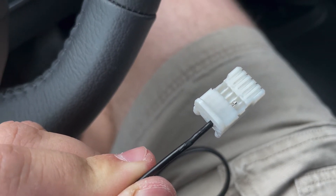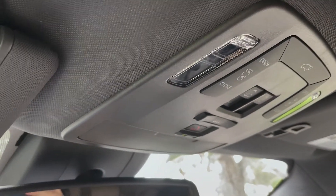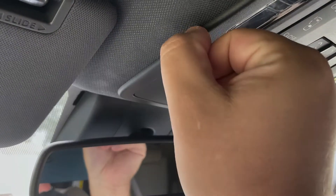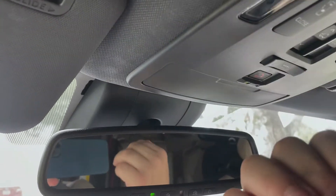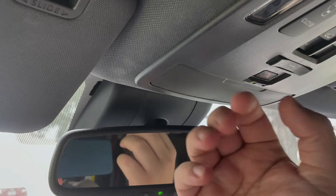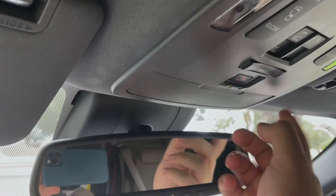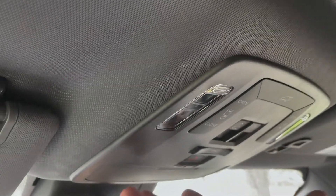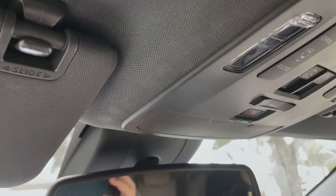The connector is up in this panel in the headliner. It's really easy to take off but you have to be careful — you can pull it off with your bare hands, but if you pull just on the plastic piece you can separate the entire housing. It looks like it has clips here, here, here, and here. There are also two little hooks up here that hold it in place, so try to pull from the sides to get it down.